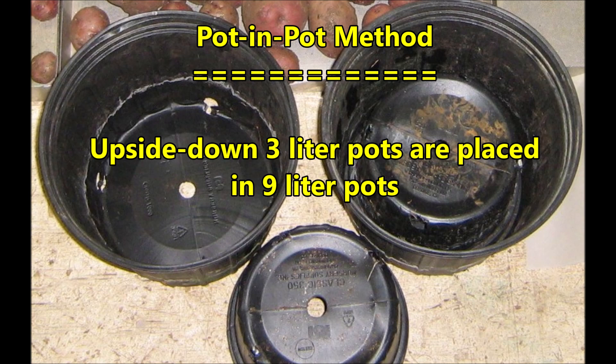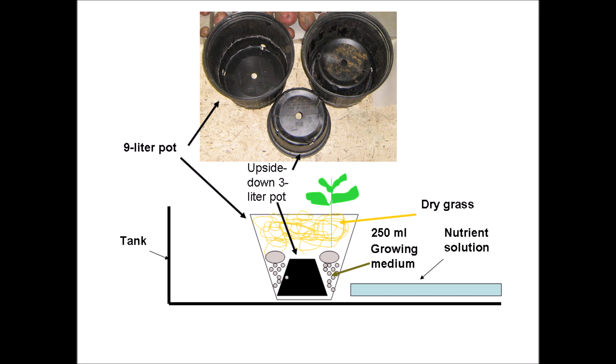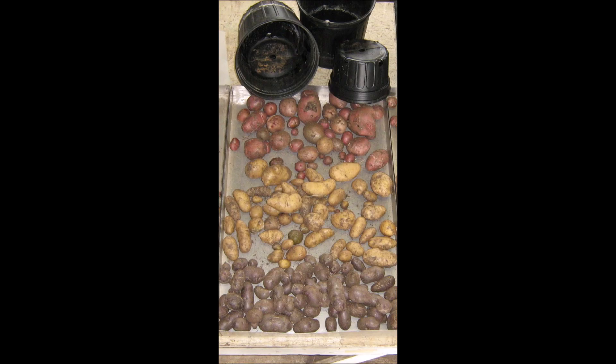The first method is a pot-in-pot method where upside-down 3-liter pots are placed into 9-liter pots. Two zones of 250 milliliters of growing medium are placed opposite each other in the wedged area between the pot and pot space. The pots are filled with dry grass — straw would be even better. The constant two to five centimeter depth of nutrient solution saturates the bottom of the growing medium, and this moistens the upper growing medium by capillary action, thus providing a moist air environment for the roots to grow in. All three varieties produced potatoes by this pot-in-pot method.